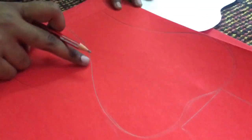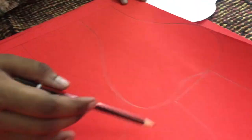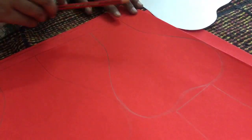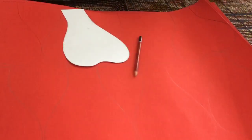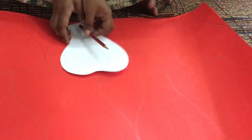You may not be able to see clearly due to reflection, but I have drawn 8 small petals, 12 medium petals, and 6 large petals on the pastel sheet. In this Part 1 video, we will show only how to draw the petals on the pastel sheet and how to cut those petals.